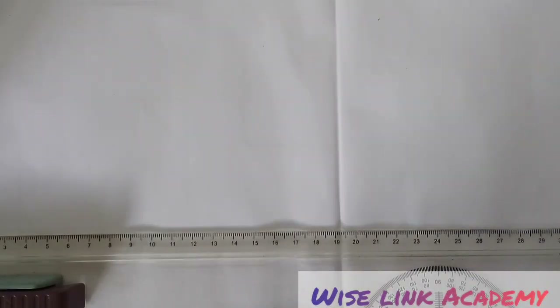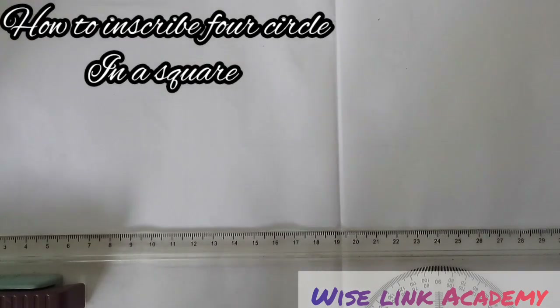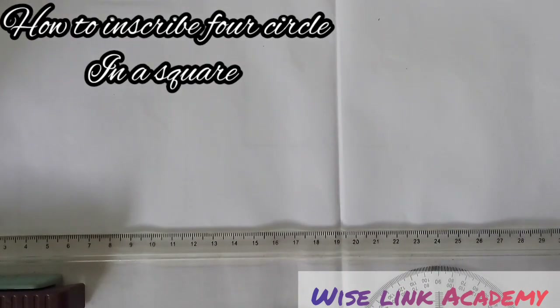Hello and welcome to Wiseling Academy. Today we're looking at how to inscribe four circles in a square, to touch two sides and two other circles. I will explain that concept after I've finished drawing the square and four circles inside it. Our measurement is going to be 80; the dimension of the square is going to be 80.